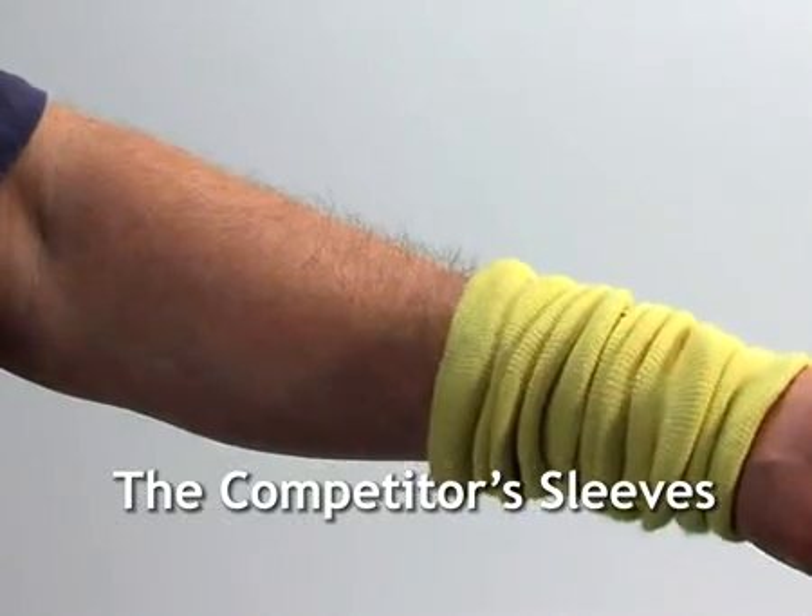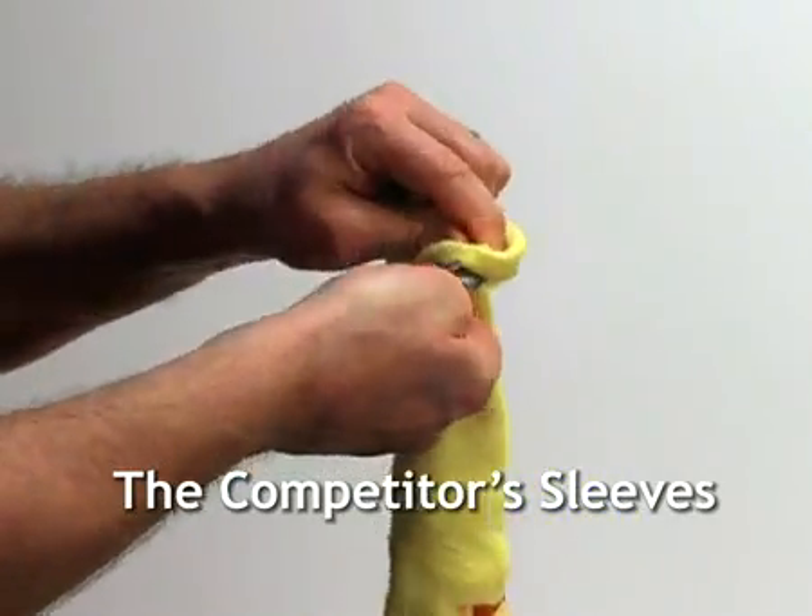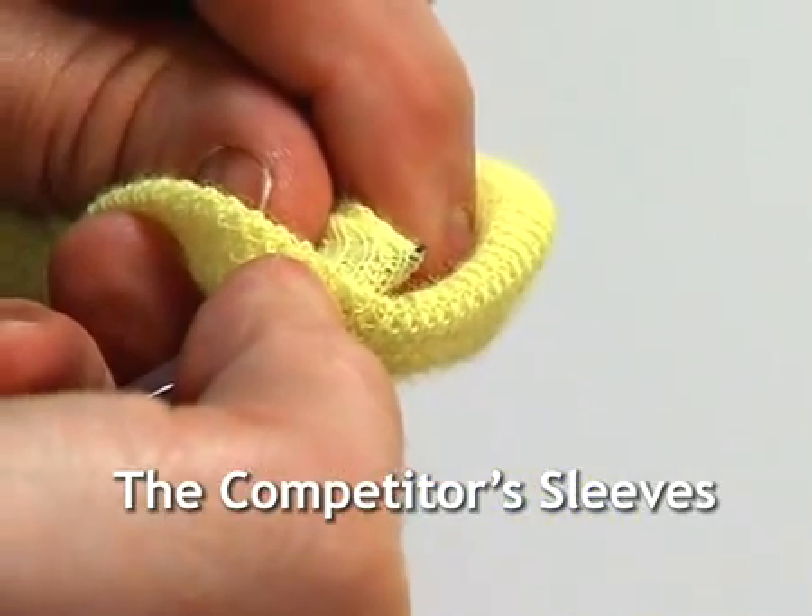Ever seen this happen? How about this? Or this?